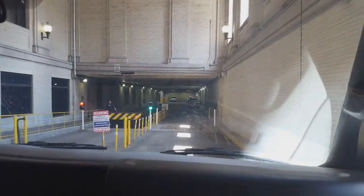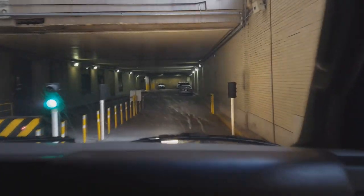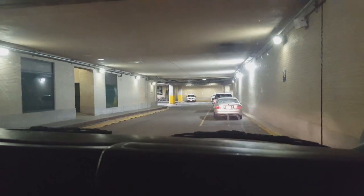Once we get the okay from the Amtrak police, we have to go down this ramp and a series of right turns. So this is going to be fun trying to figure out where we are. My partner just took all my space.